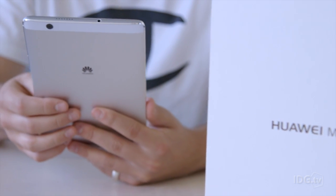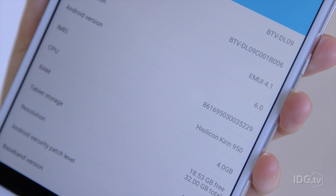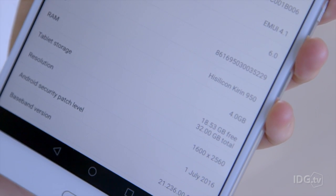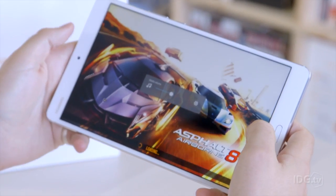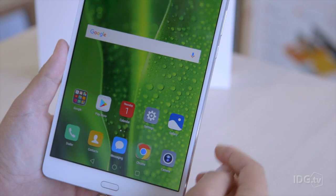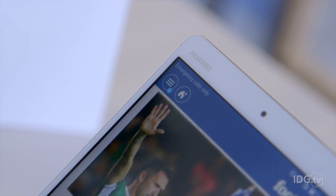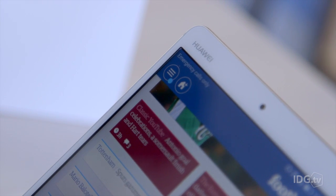Inside the tablet is Huawei's own processor, their Kirin series — it's the 950 octa-core, which basically means it's really fast. It's bang up-to-date and performed very well on our benchmark tests. It's got four gigabytes of RAM — the same as the full-size iPad Pro, though of course that doesn't mean it's necessarily as fast.